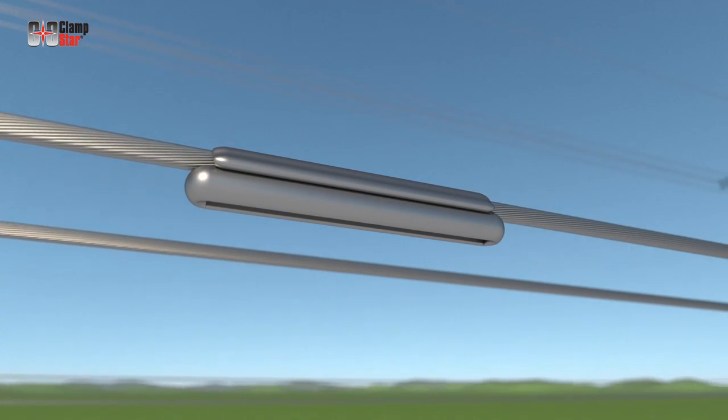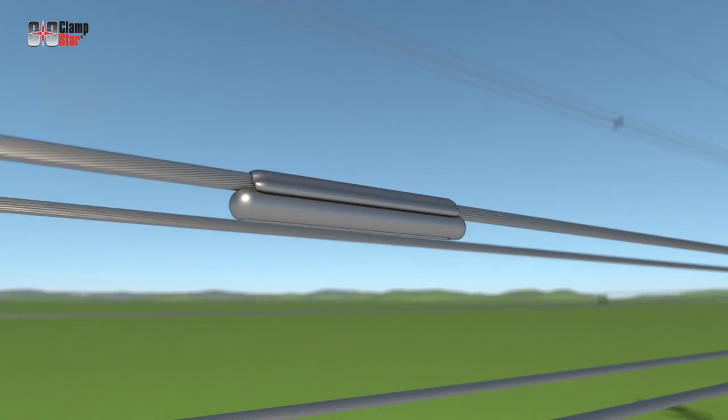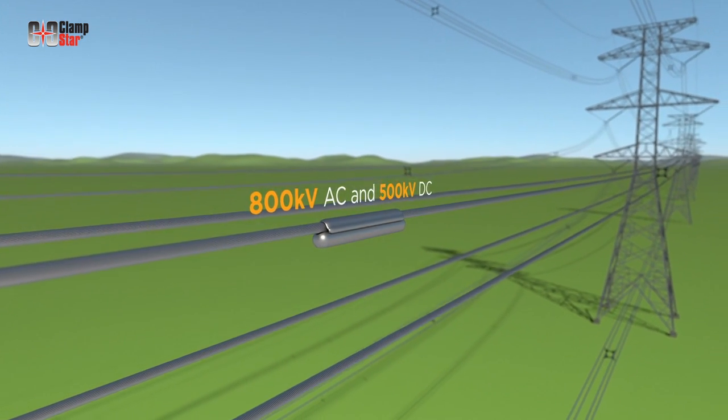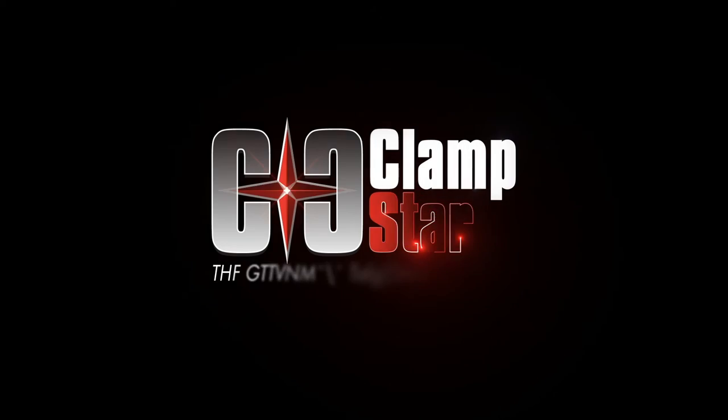This conductor is now corrected and corona-free through 800 KV AC and 500 KV DC.